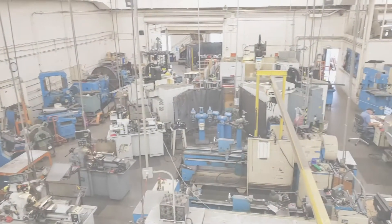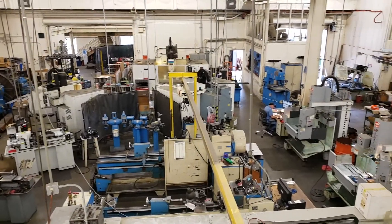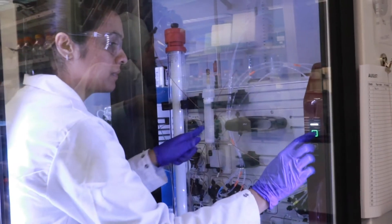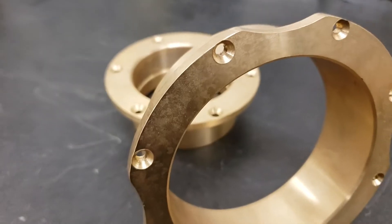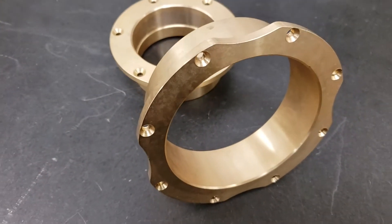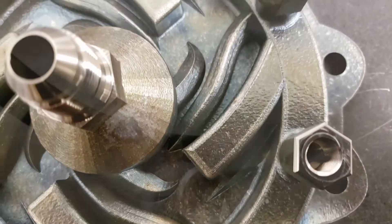UC San Diego's Campus Research Machine Shop works with faculty, staff, and student researchers, as well as external clients, to design and fabricate high-quality machined parts and specialized equipment that is not available on the market.